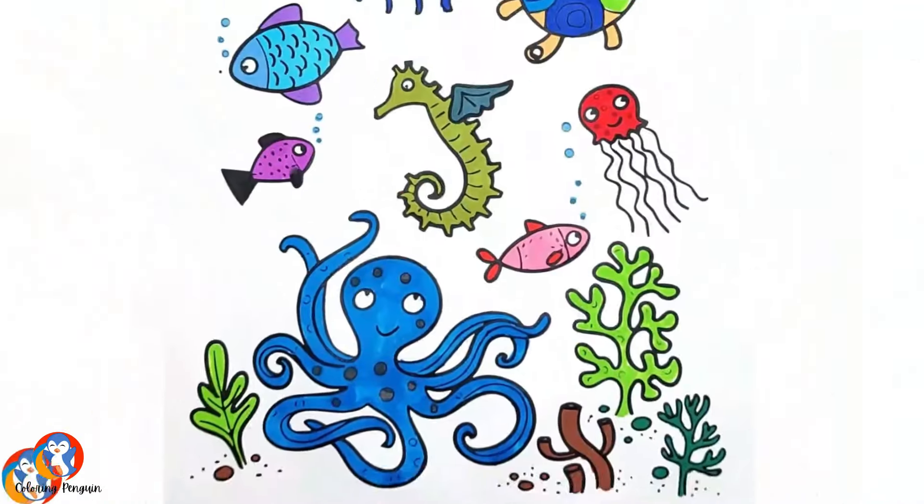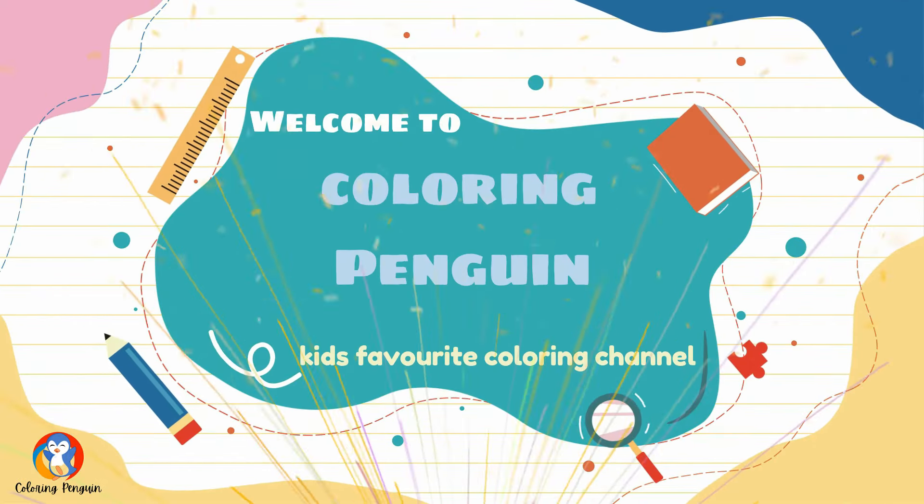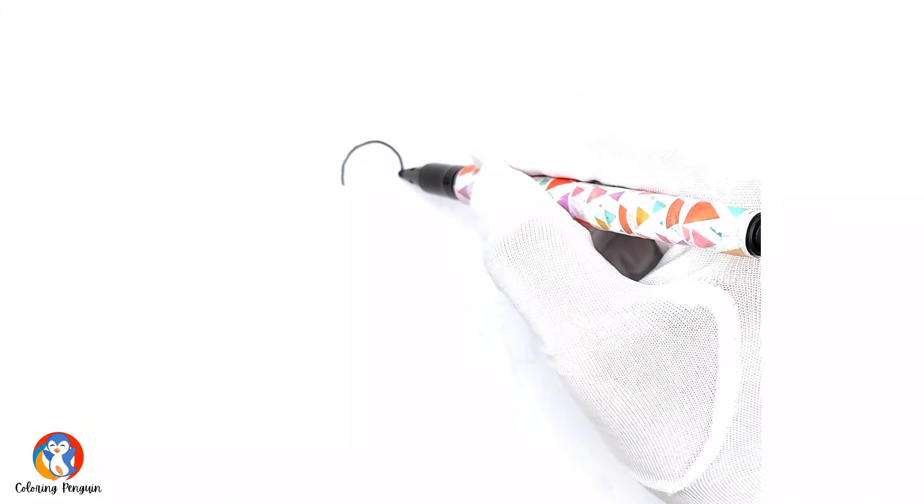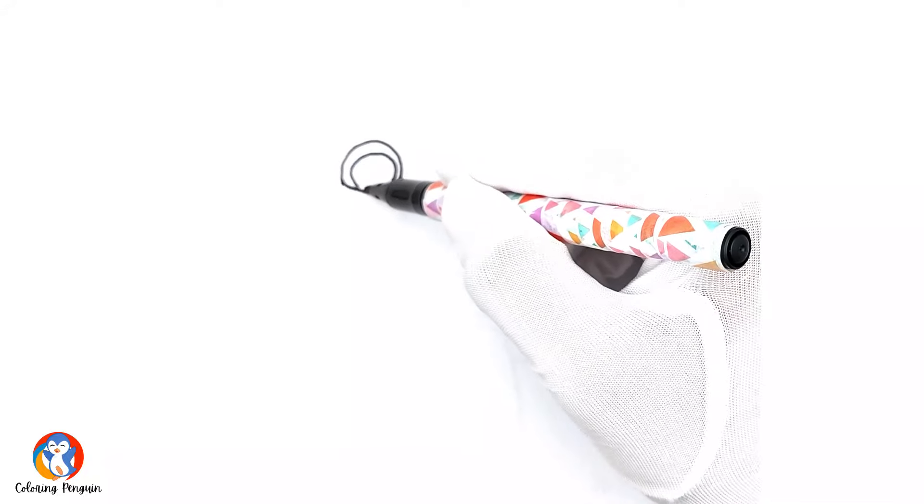Hello and welcome back to another exciting video from Coloring Penguin. Today we are going to draw Skye from the Paw Patrol. We'll be drawing and coloring Skye from the Paw Patrol.